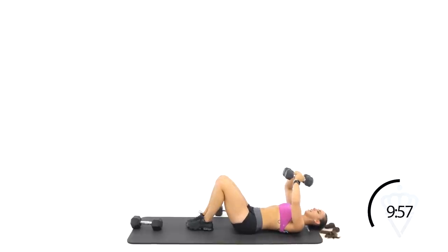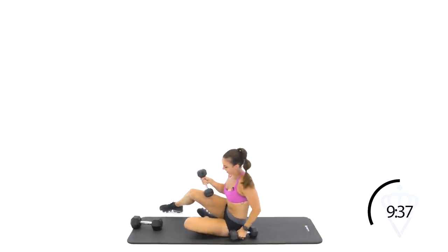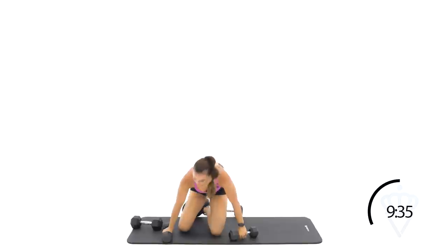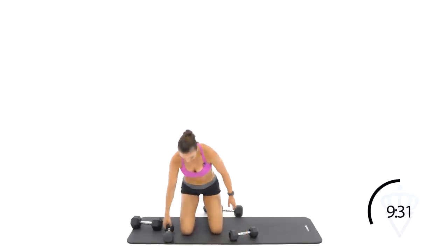Let's go — squeeze. Drive your knuckles in towards each other. Hold those dumbbells together nice and tight. Good, good, good — press, press, press. Rest. Those are tough, huh? It'll get your chest — not only your chest, but your biceps and your triceps as well.